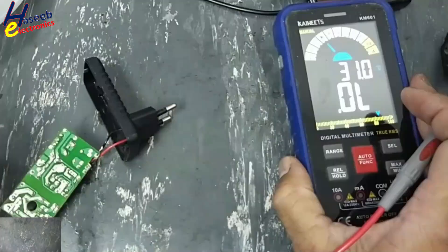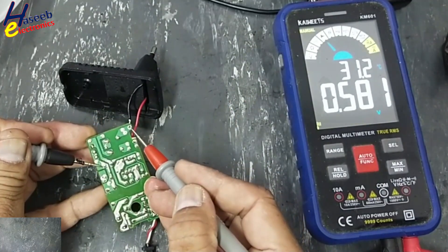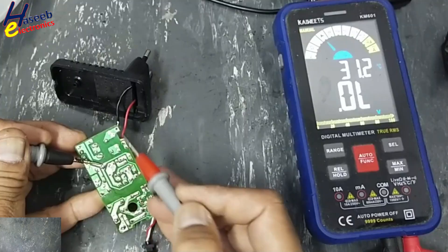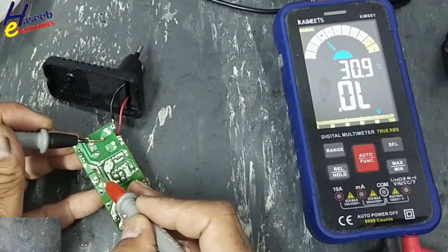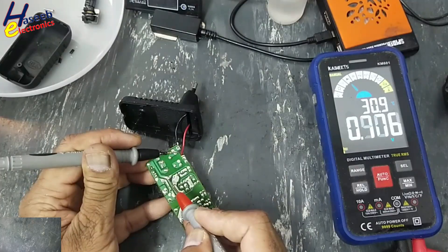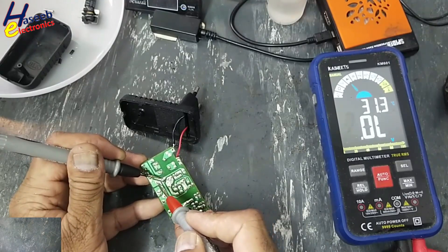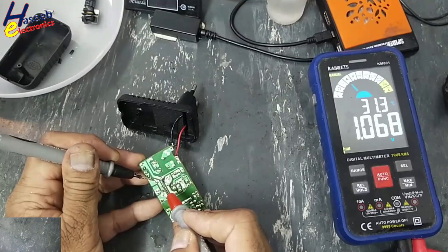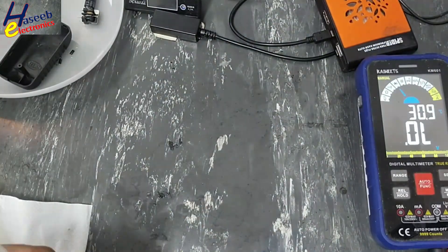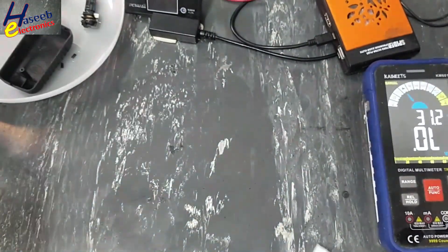Set multimeter to diode mode. Black lead at the positive terminal of the capacitor — one input terminal, second input terminal. Black lead at the negative terminal. Red lead at positive terminal — one input terminal, second input terminal. Red lead at negative terminal — good. DC rail, good. DC rail, good.